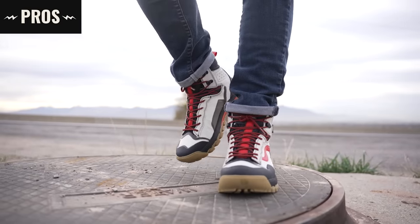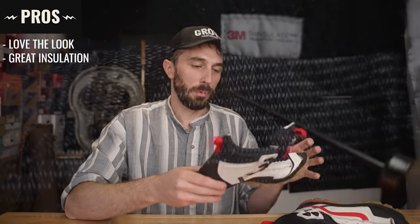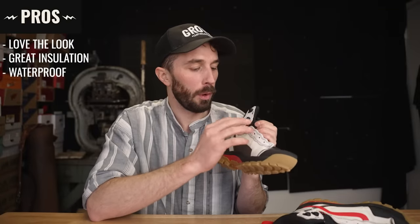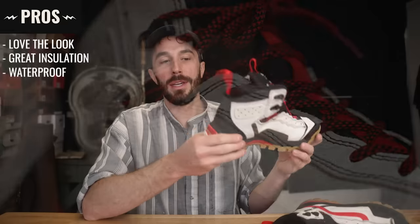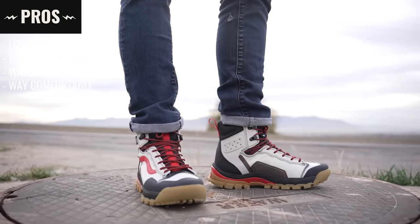Pros of this boot: I love the look — the Gundam-style boots are great, even though I'd probably never wear them. There are a lot of fun features that give real benefits, like the insulation and waterproofness. There is some leather at key points for reinforcement against wear and tear. And the biggest pro: these are ridiculously comfortable boots.